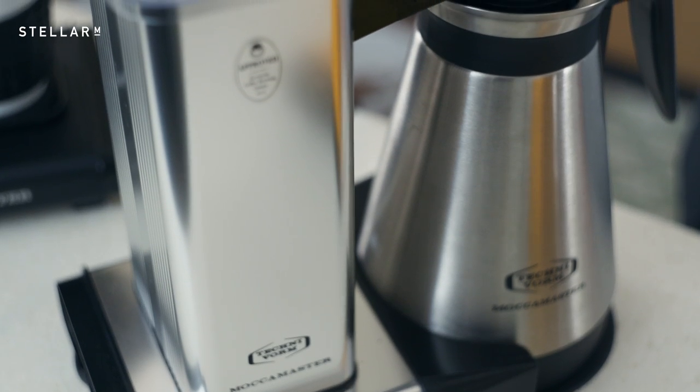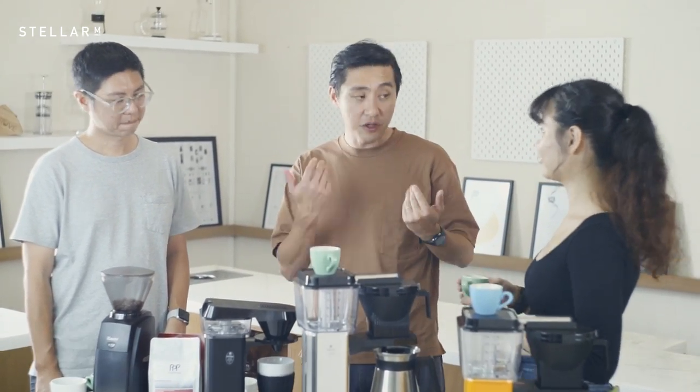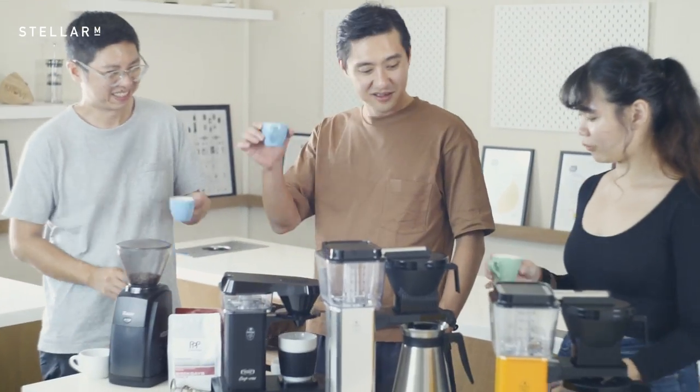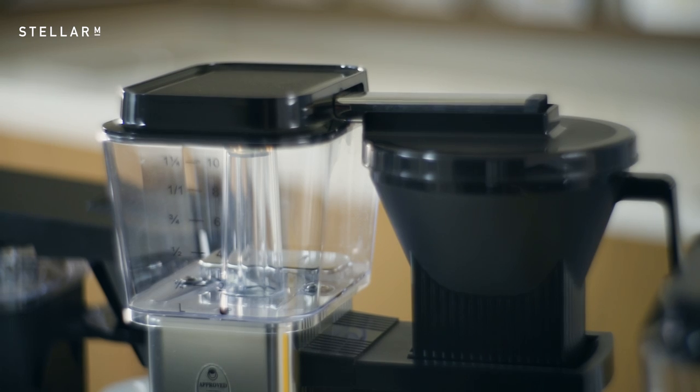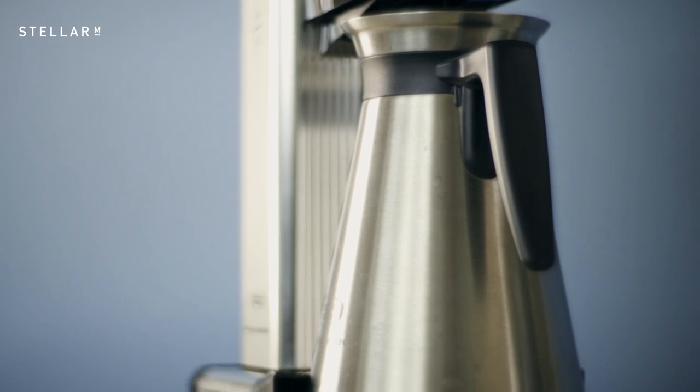You can't really taste the stainless steel at all — that's a myth. People say there's a metallic taste, but the truth with stainless steel is if you wash it properly there's no residual smell. As for preferences: I prefer the Select because it was a bit tastier with a more syrupy feel to the coffee. I actually prefer the KBGT because the coffee was round and sweet, though the Select does have better body.